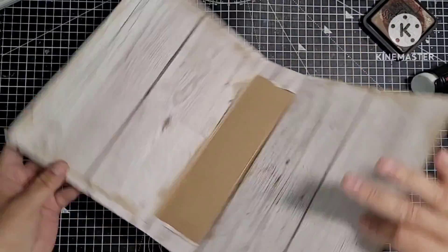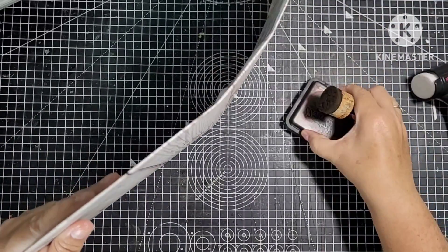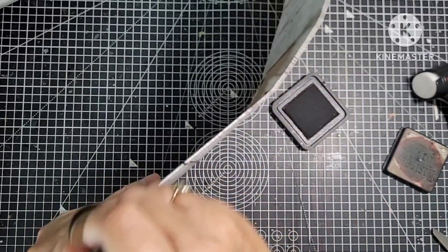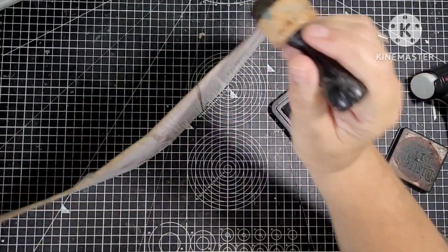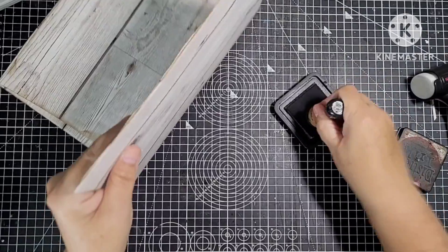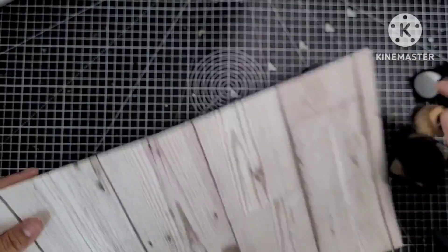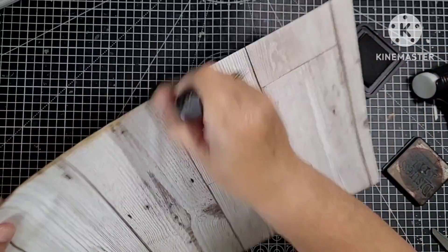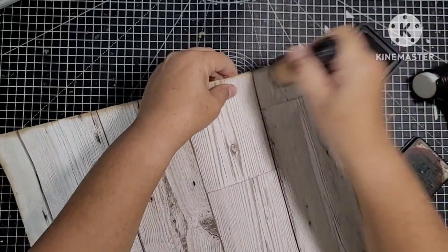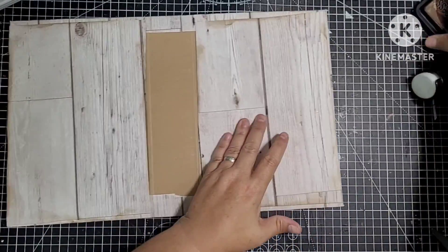That's okay, isn't it? Amazing what you can do with a cereal box and a bit of wallpaper, really. What I'm going to do when I've done this, I'm going to put a coat of clear gesso on the front so that when I use my mediums, hopefully they'll stick better.